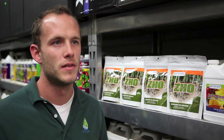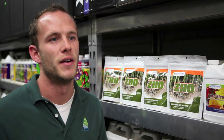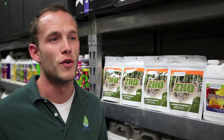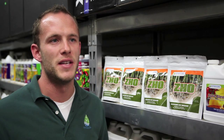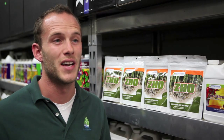So let's talk about your product ZO and the benefits of using it. ZO is our beneficial fungi. What makes ZO such an excellent product is that it's made specifically for fruits and vegetables. What that means is that we focus and include higher amounts of the fast-acting mycorrhizae that you want to use in a container garden.